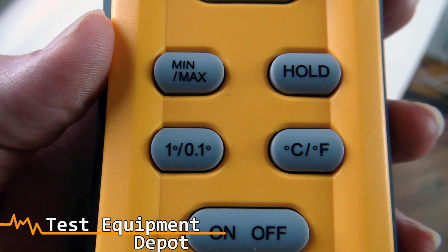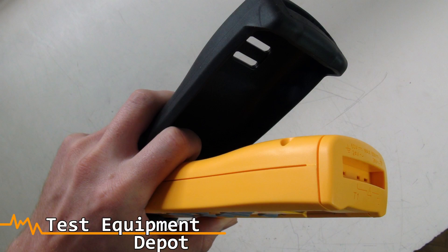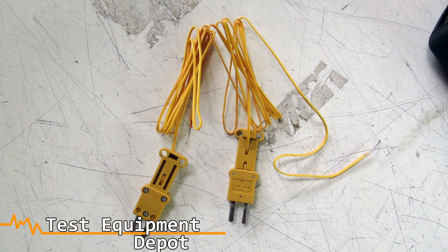You can select it to read either in Fahrenheit or Celsius. It has an LED which indicates a disengaged probe. It has great temperature compensation for fast changing environments, and it has a rugged rubber boot and two K-type thermocouples included.